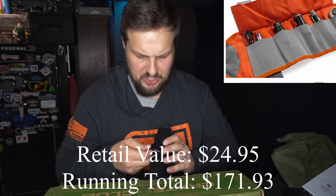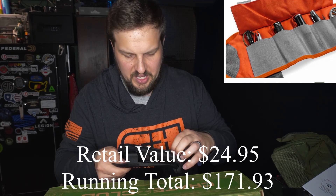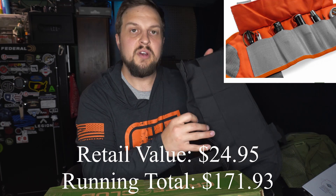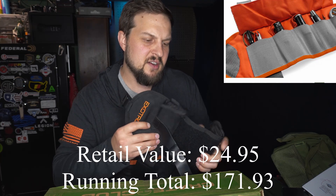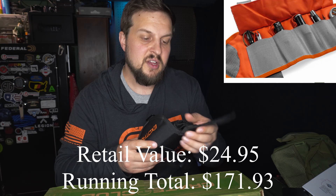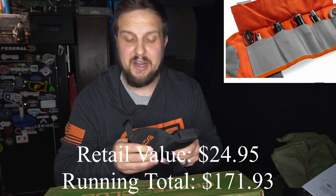Next up is kind of cool — this is the Exotac knife roll. So this is a way to keep all of your knives, which is good because mine right now just sit in an ammo can. You can toss your knives in here and have somewhere to actually safely store them rather than them just being shoved into an ammo box — because that is classless.